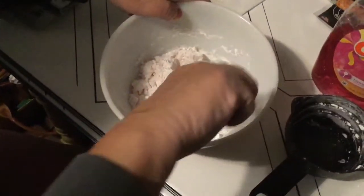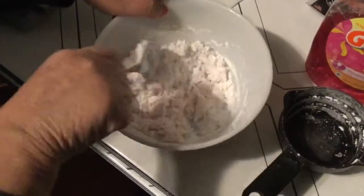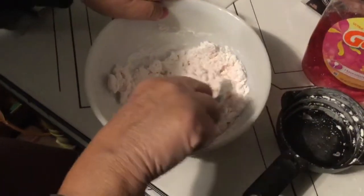If it is too thick, you can add more soap. If it is too thin, you can add more cornstarch.